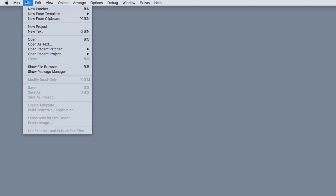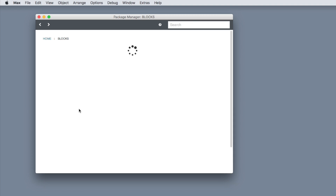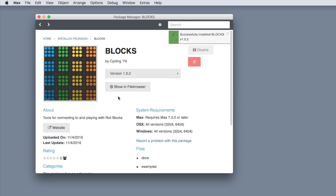To get started with Blox and Max, open Max and navigate to File > Show Package Manager. Open the Package Manager and look for the Blox package. Click the Install button.